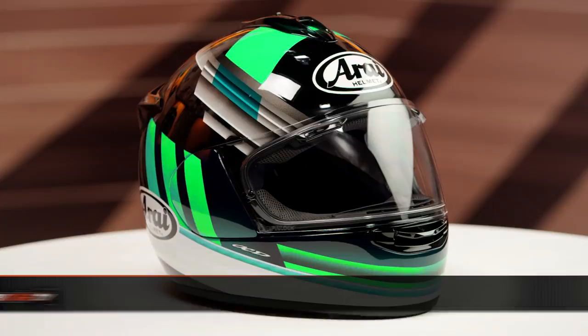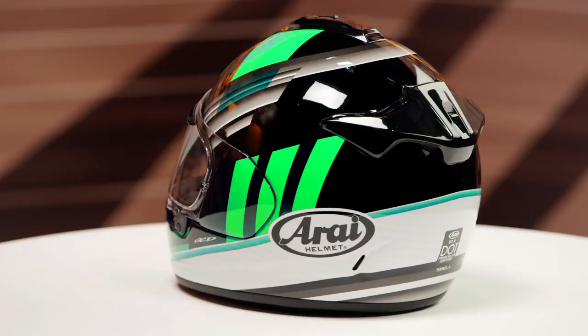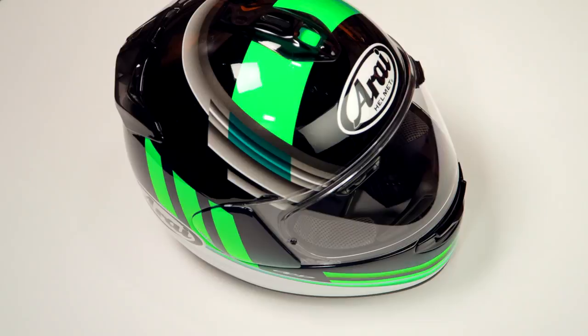On the table today we have the Arai DTX Guard graphic. If you're not familiar with the DTX helmet from Arai, it's constructed using a peripheral belted super complex laminate construction — PBSCLC for short. It has an intermediate oval head shape and comes in sizes ranging from extra small to 2XL. Four shell sizes are available. When we threw this lid on the scale it came in at 3 pounds 9 ounces in a large, and it carries a DOT Snell safety rating.